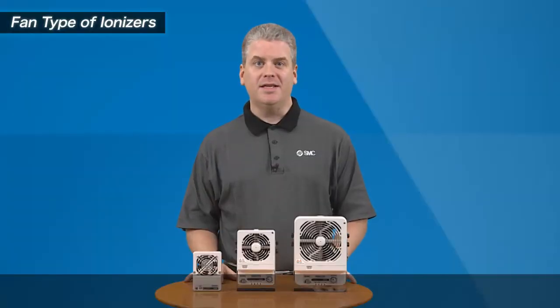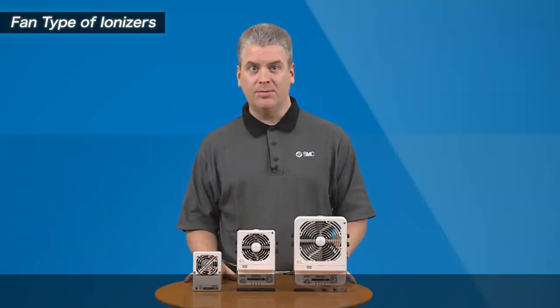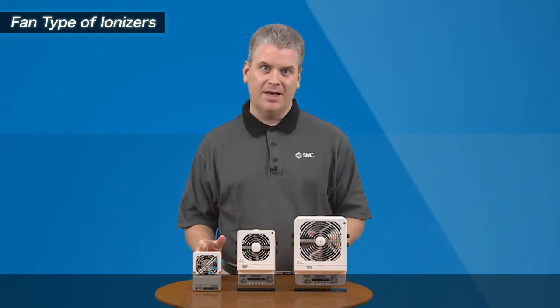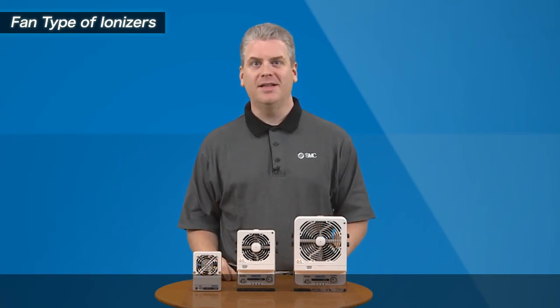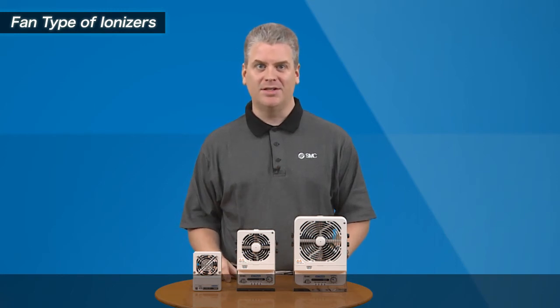Finally, this ionizer also offers electronic outputs for voltage errors and needle contamination warnings. For further information on this product and others, please contact your local SMC sales branch. Thank you.